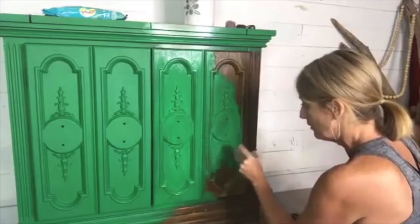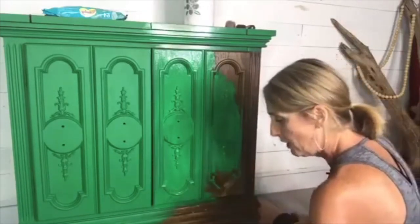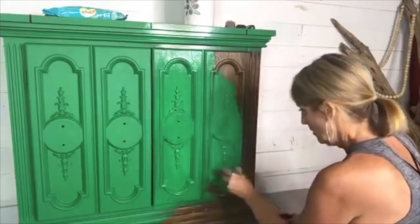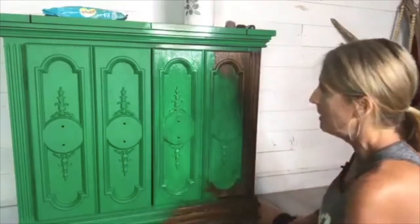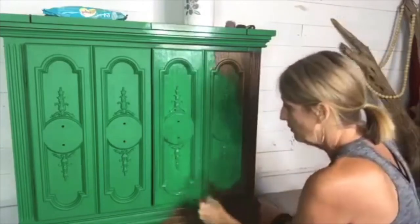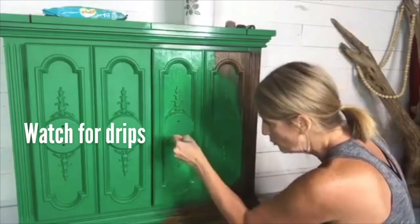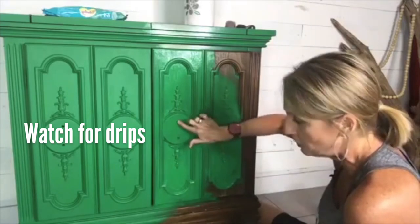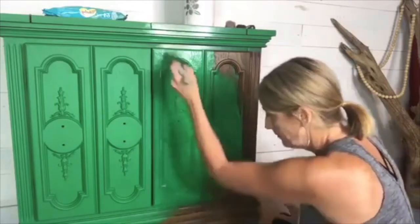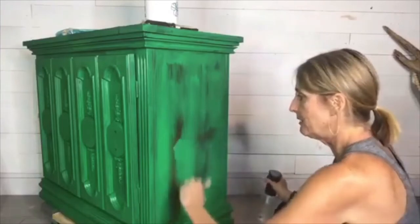I'm gonna smooth out my brush strokes. You can do that with water if you want — I don't really feel I need that right now. We're not going for a super clean look because we are going to black wax over it. Now I'm gonna take my brush and start up here at the top, bringing my brush strokes down from top to bottom, smooth it all out, just like this. Then I want to get in here and pick up any little drips — like in your holes right here. I just use my finger to pull that out, dab any excess off with your brush.